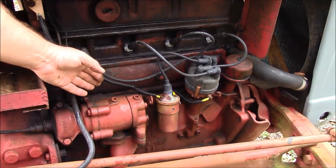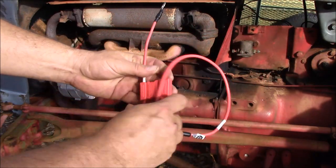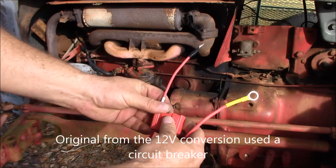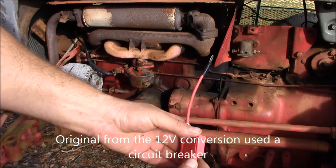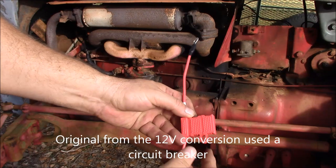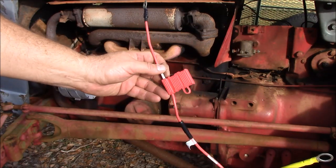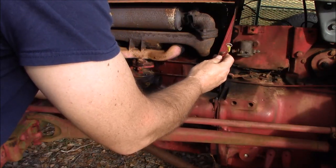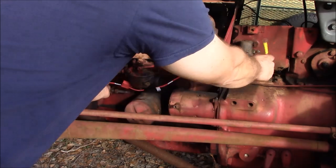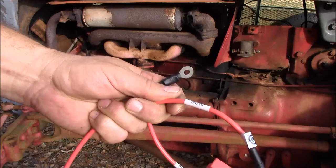Now see, doesn't that look better? For the alternator wire, the original one had a 20 amp circuit breaker but I just used a fuse. I can upgrade the fuse much easier and repair it in the field if necessary without having to break the harness down. This essentially runs from your alternator terminal back to your starter solenoid.